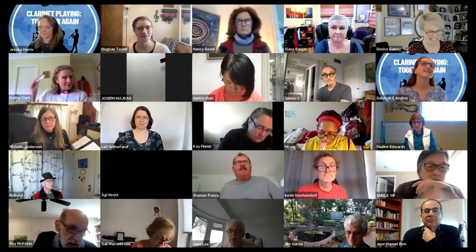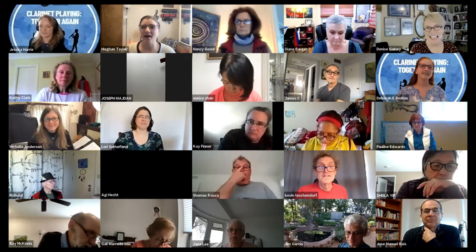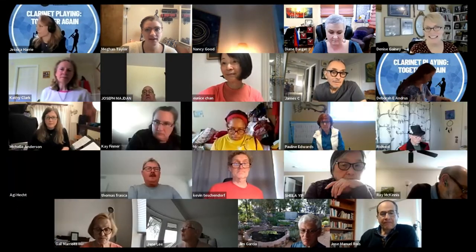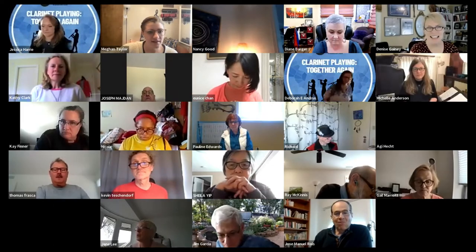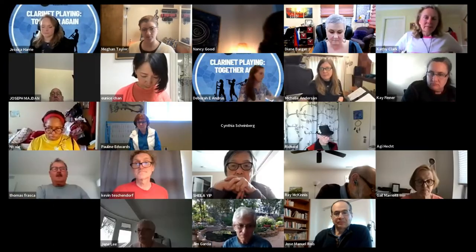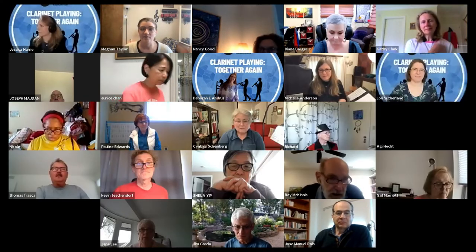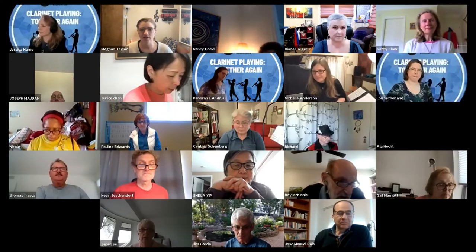Thank you so much, Debbie and Michelle, for inviting me to be here today. This will be mostly a seated yoga class — if you want to stay in your chair, that would be perfect. I think we should be ready to go. Hopefully my microphone is okay, but if not, I'll just talk loud. So go ahead and take your time to get into a comfortable position.